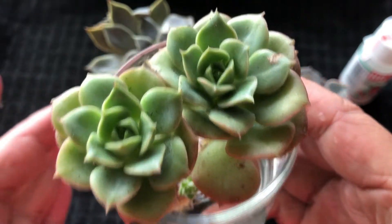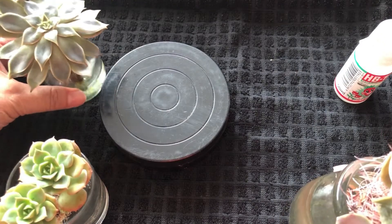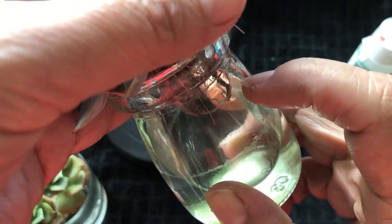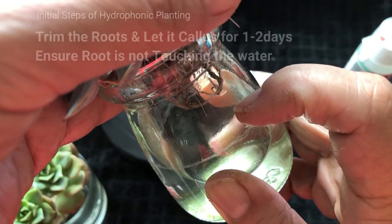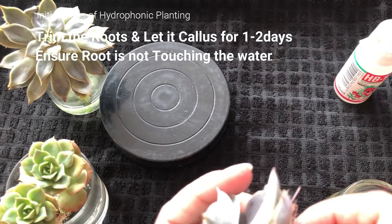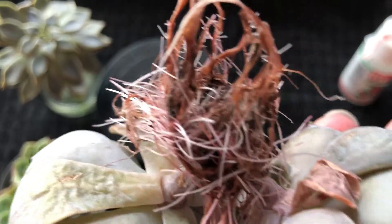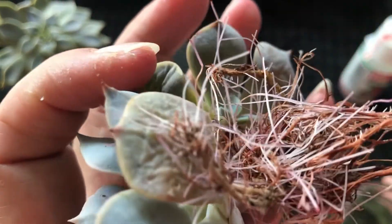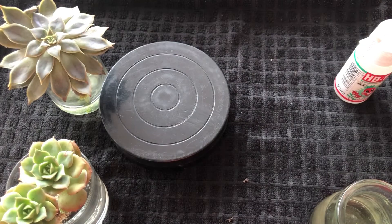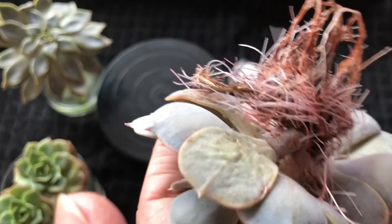Find the right size glass that can hold the succulent. For those who haven't seen my hydroponics video: before they root, make sure the water level does not touch the roots — just barely apart. Then as soon as the roots grow into the water, that's your growing sign. This one had no roots back then, and now you can see how vigorously the roots are growing. Compared to soil planting where you can't see them — this is why I love hydroponics.